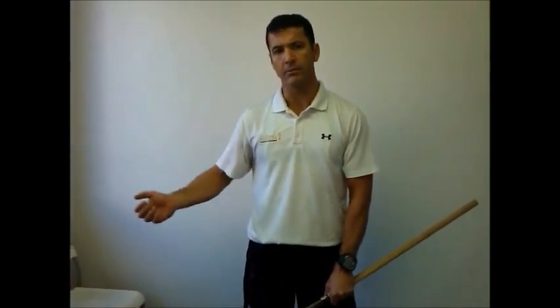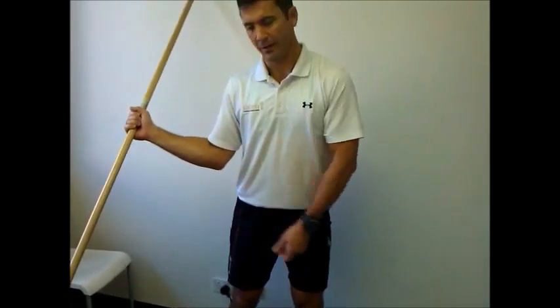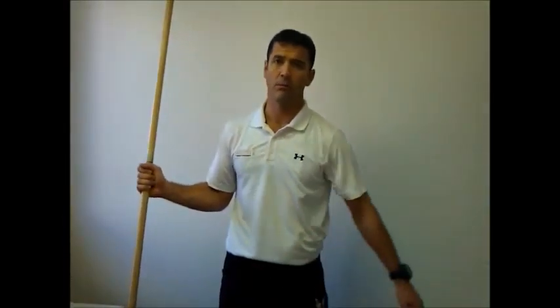Today I want to talk to you about the importance of seeing the shoulder position and also the importance of the wrist in a golf swing. At the top of the backswing, we need to be able to set the shoulder and drop the elbow and also cock the wrist. If we can't do that, we're going to have some problems with our backswing.